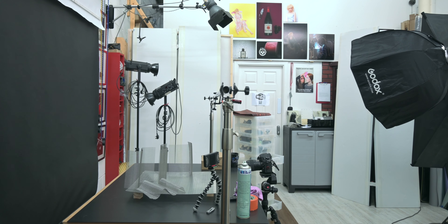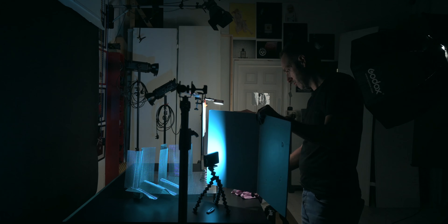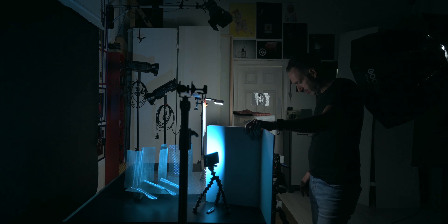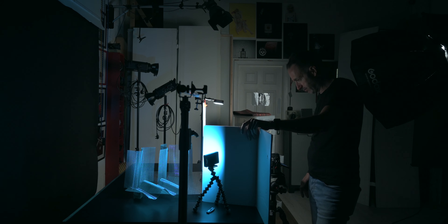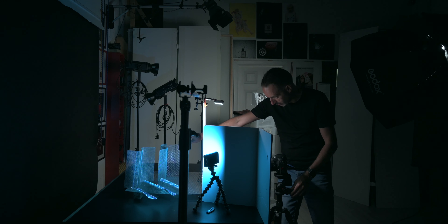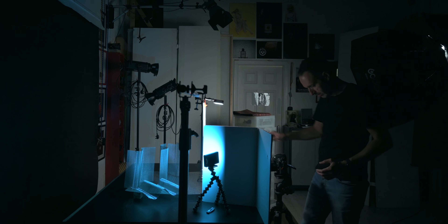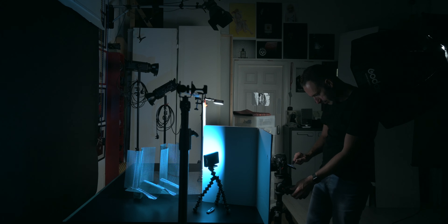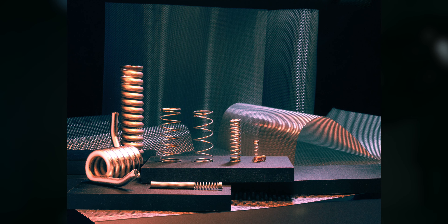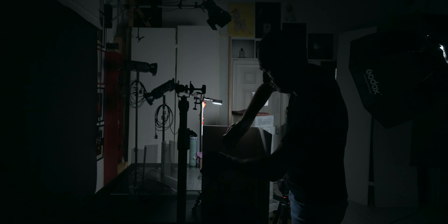Let's turn the lights out and see what we get. So what I'm doing is just positioning that flag so that it doesn't go onto the product at the front, but it's enough just to light the background. I think we've got that — I'm just going to bring that in a little bit and re-bend this slightly. That's looking good. So I'm just going to take a shot like that. Yeah, that's beautiful. So we've put a slider on — now we're just turning the lights on.